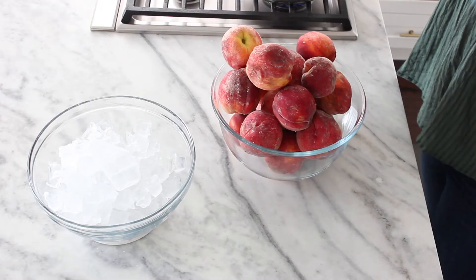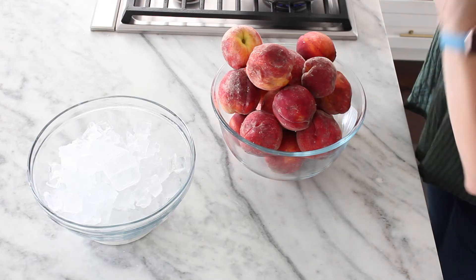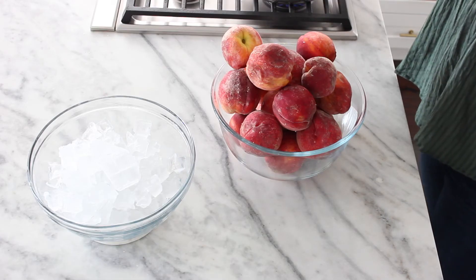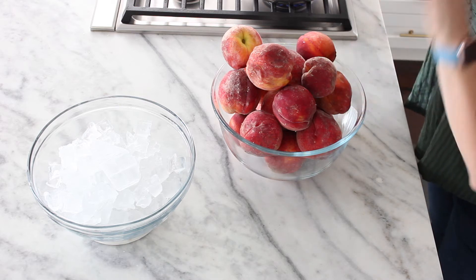If your peaches are super ripe — like falling apart — then you're probably going to be more in the peeling-with-the-knife category. If your peaches are in between, they're ripe but not super soft, then you're going to want to go with the blanching method.